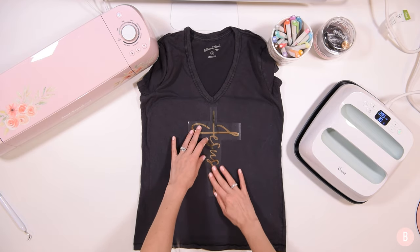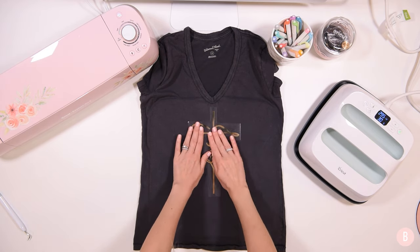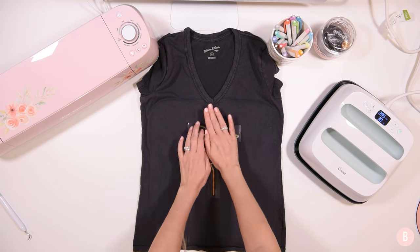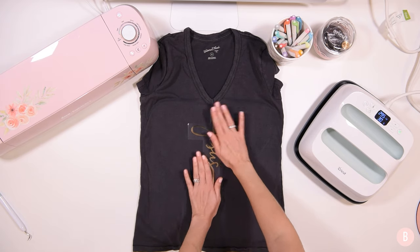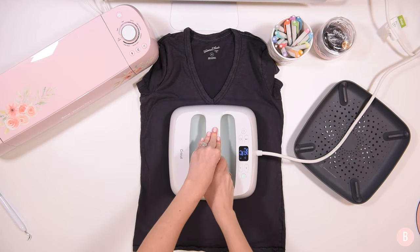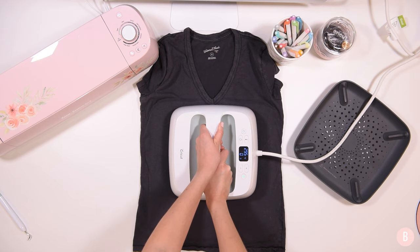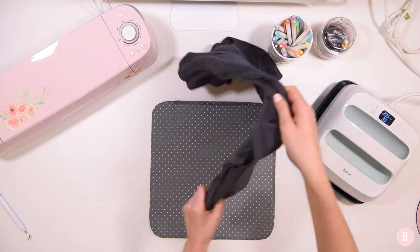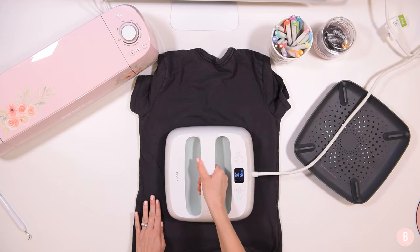That looks good. This carrier sheet has a sticky back, so once it's on there you can still pick it up and move it around, but it stays intact where you place it so you don't have to worry about it moving. I'm going to take my press, place it over the design fully, and click the go button. The instructions say light pressure, so we don't need to put a ton of muscle into this. Now we're going to flip the shirt completely over and press for an additional 15 seconds.